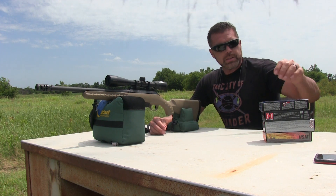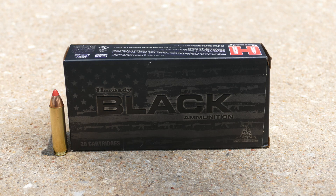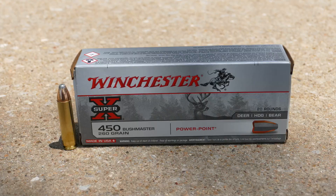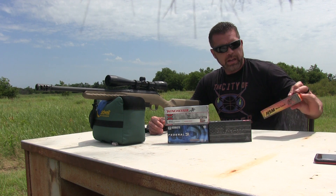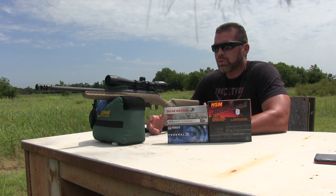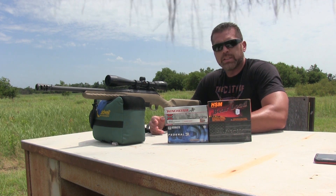We'll just go ahead and test it out and see how it does. We're going to start off with the Federal Power Shock 300 grain jacketed hollow point. Then we'll try the Hornady Black 250 grain FTX. After that we will try the Winchester 260 grain Power Point. And then last we'll try the HSM Bear Load — a 300 grain jacketed flat point. I'm only going to shoot three shots because it's hot out here. Also I've got the chronograph set up. I don't have the camera on it but I'll put in the video the speeds of each bullet.